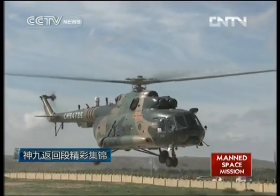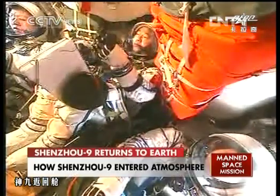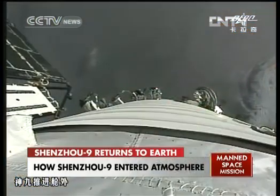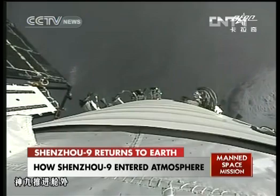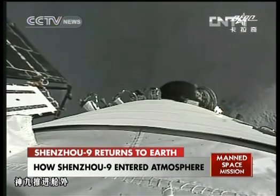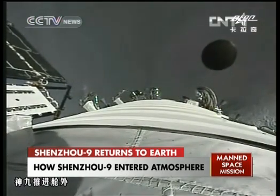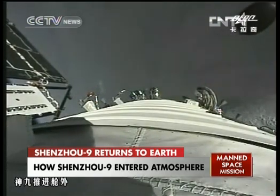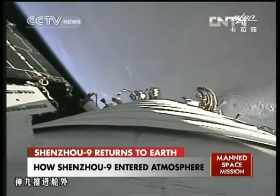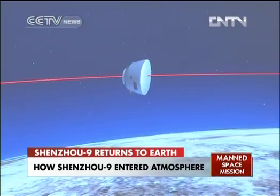This is a rerun of the whole landing process. The separation from the orbital module, and the propulsion module also separates. The spacecraft then re-adjusts its position before entry into the atmosphere.